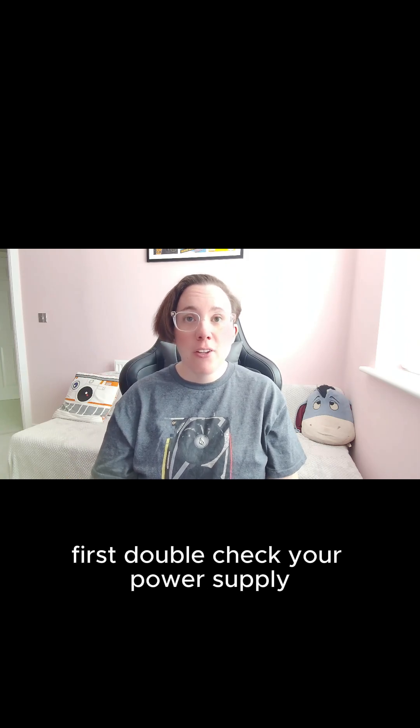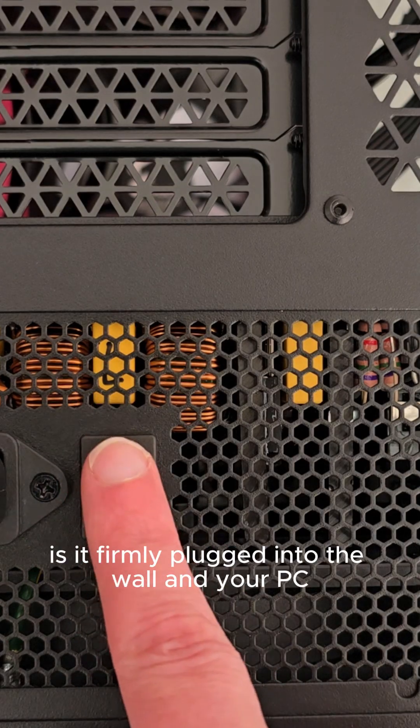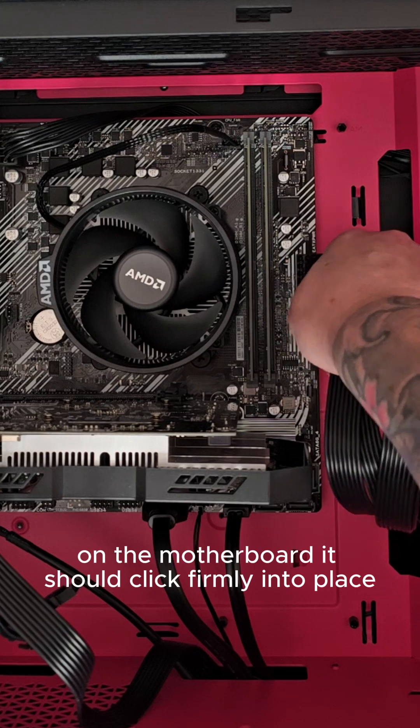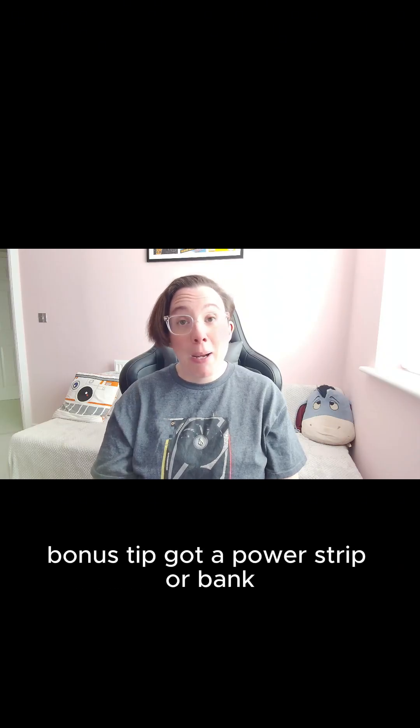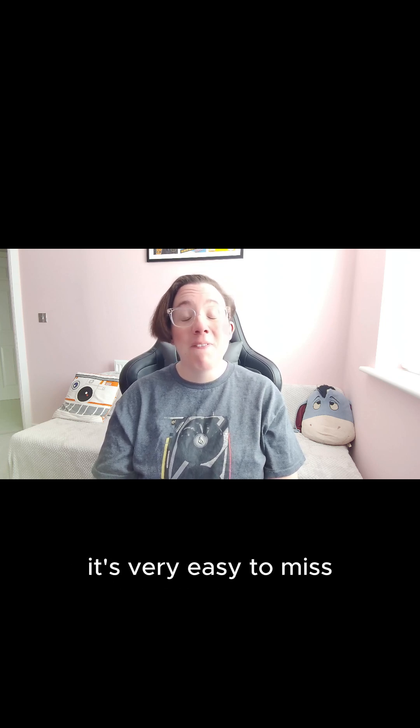Check number one: power supply connection. First, double check your power supply. Is the switch flipped on? Is it firmly plugged into the wall and your PC? Make sure to inspect the 24-pin connector on the motherboard — it should click firmly into place. Bonus tip: got a power strip or bank? Make sure that's switched on too. It's very easy to miss.